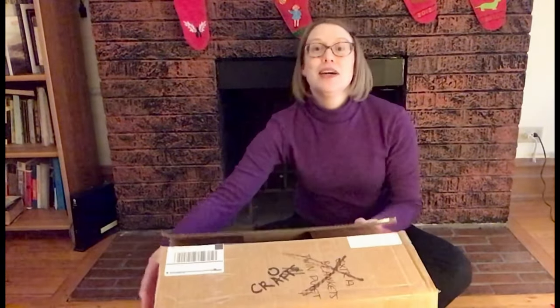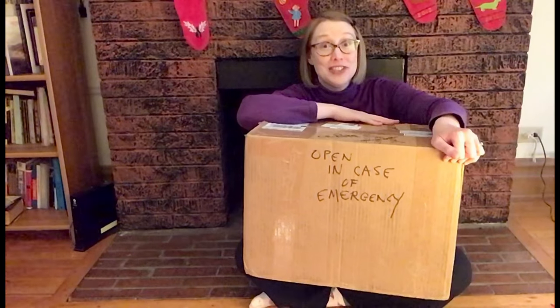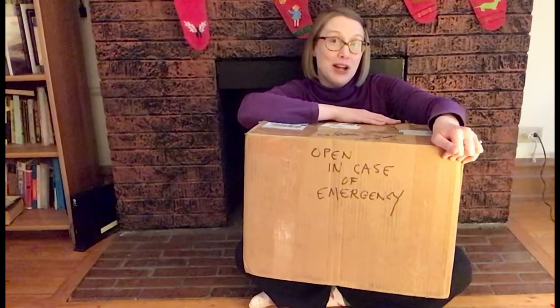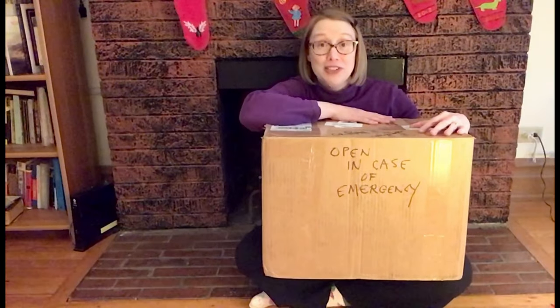A big box. I think we all know that boxes have a lot of uses. Your box can be your project. You can build something with your box, or you can just use the cardboard for parts of other craft projects.